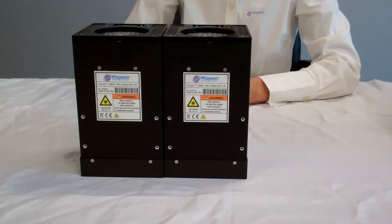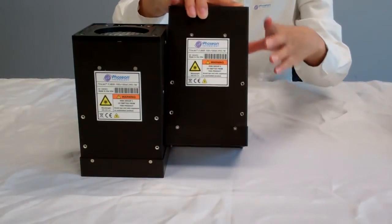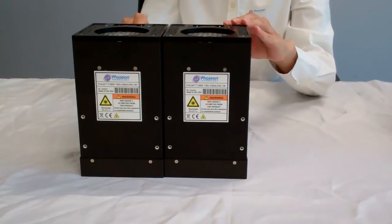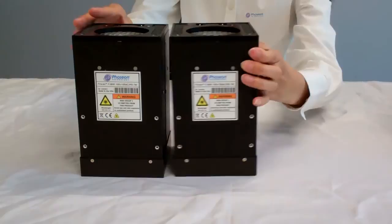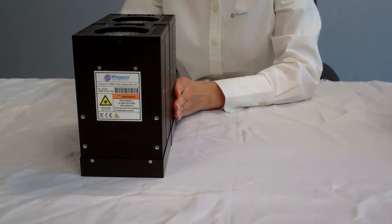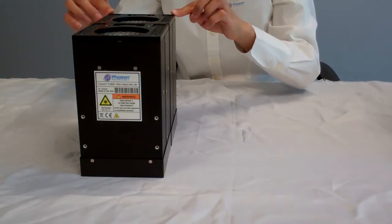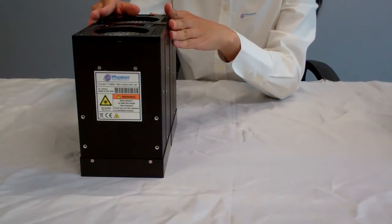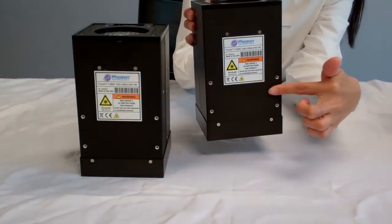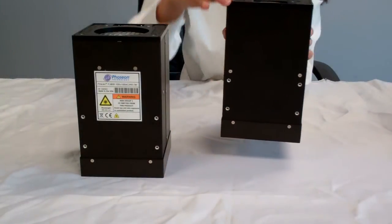Starting from a base curing area of 100 millimeter by 100 millimeter, these modular products can be scaled in all directions, side by side or back to back, to provide a contiguous uniform UV output. These M3 mounting holes on the top can be used to align neighboring units, and there are mounting holes on the front and at the back to install the product.